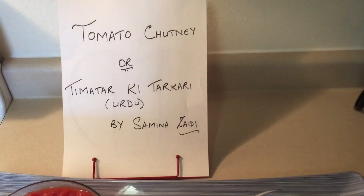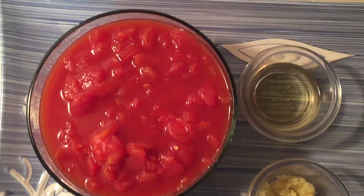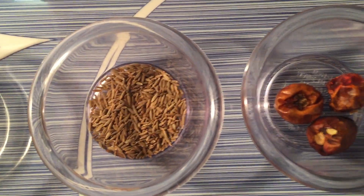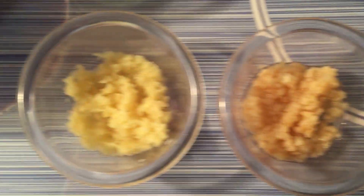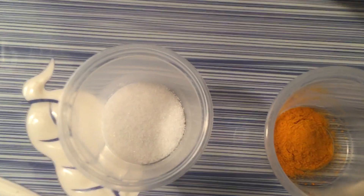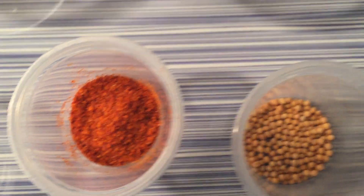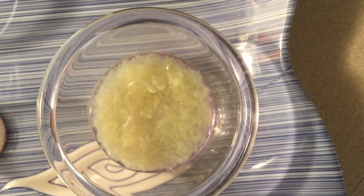Tomato chutney ingredients: chopped tomatoes, oil, cumin seeds, dry whole red chillies, fresh curry leaves, garlic paste, ginger paste, salt, turmeric powder, red chilli powder, mustard seeds, and fresh lemon juice.